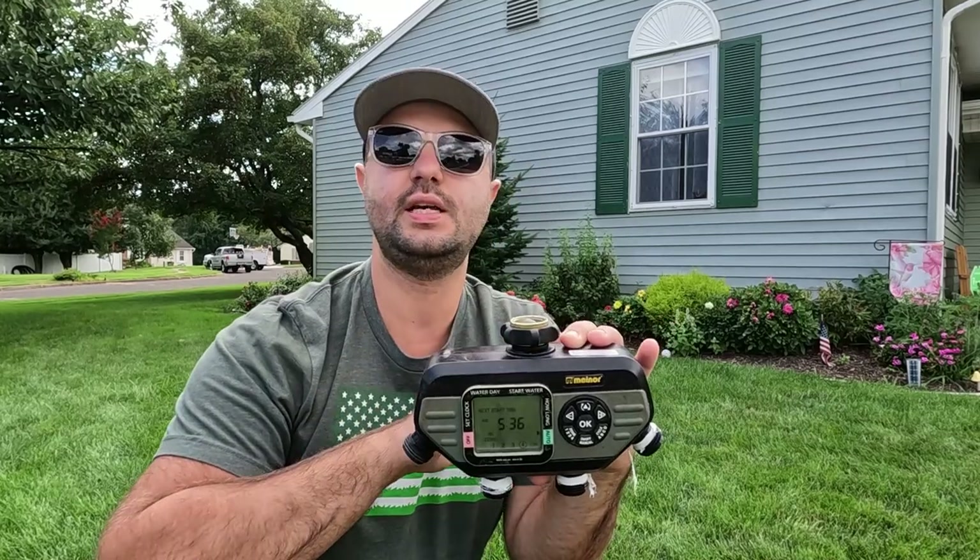I'm not affiliated with Melnor. I actually bought this four years ago and never had a problem. There are some tips and tricks to it that I do recommend. I also have a two-port as well, but this thing is just a lifesaver. If you don't have an in-ground irrigation system, you've got to get one of these things.